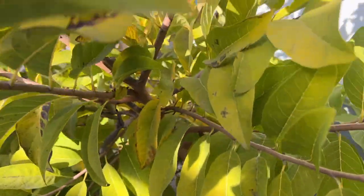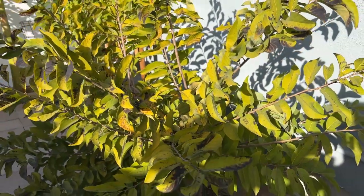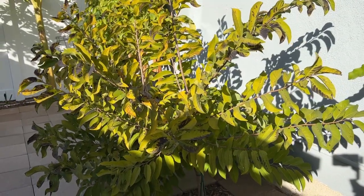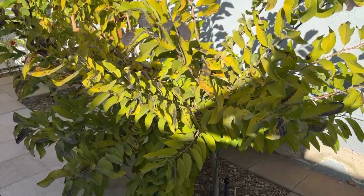So right now it's February. The past couple of days it got down to maybe 37 or 38 degrees Fahrenheit — not negative — but it's still living.